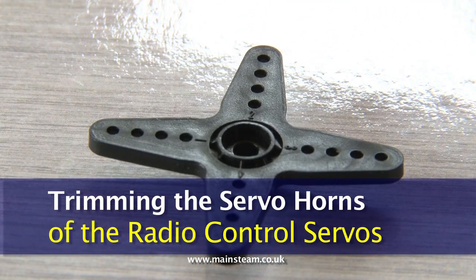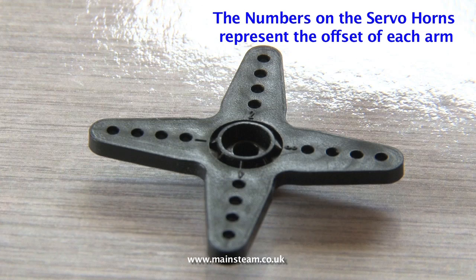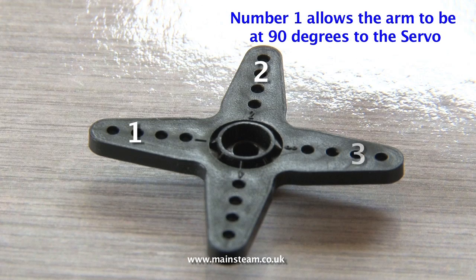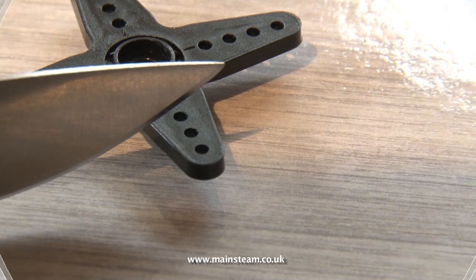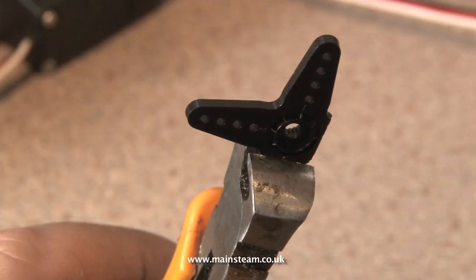Of the three servo horns supplied with the servo kits the one we need to use is the larger one. This large servo horn has got numbers on it 1, 2, 3 and 4 and all the arms except the one marked with number 1 will need cutting off. These servo horns are made of a very tough nylon material and the best way to trim them to size and remove the arms you don't want is to use a very sharp pair of wire cutters as shown in the video.